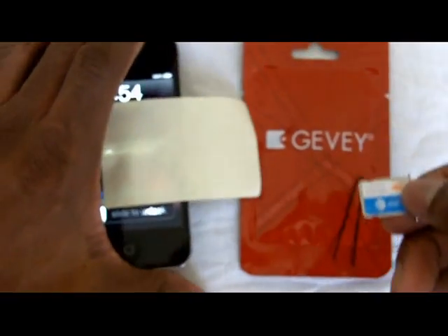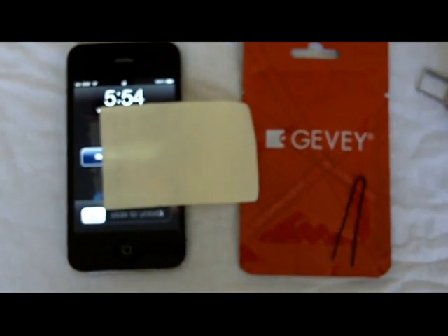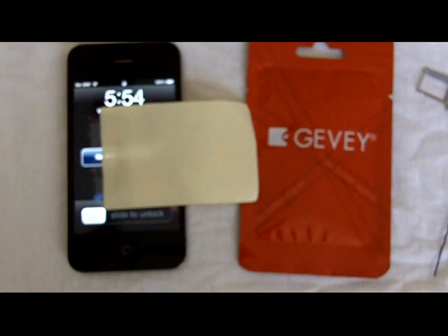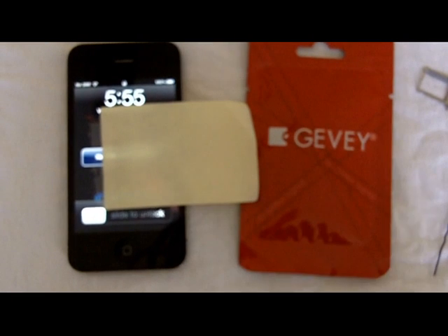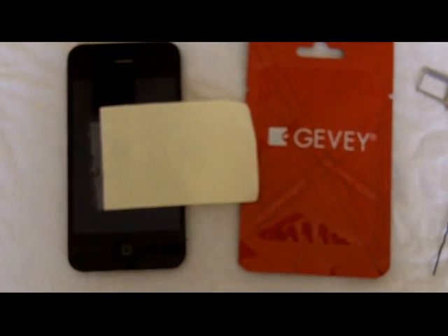Before we go further, let me let you know that Apple and Barry actually released a statement letting people know that it is not illegal to dial 112. You are not supposed to let the call connect — you're only supposed to dial 112 and then hang up within two seconds. I repeat: do not let the call connect.